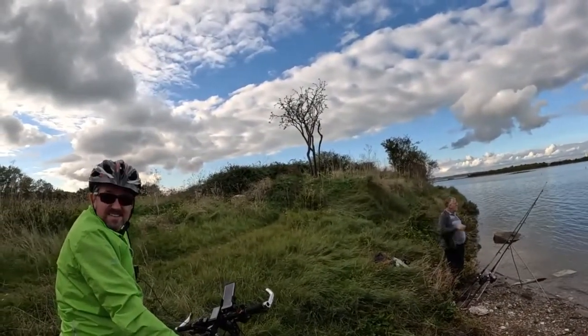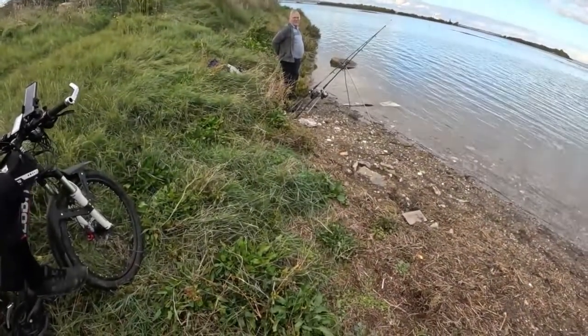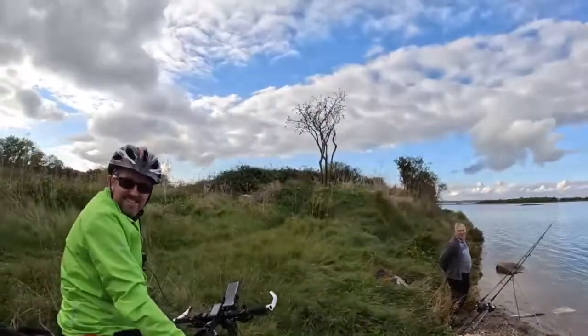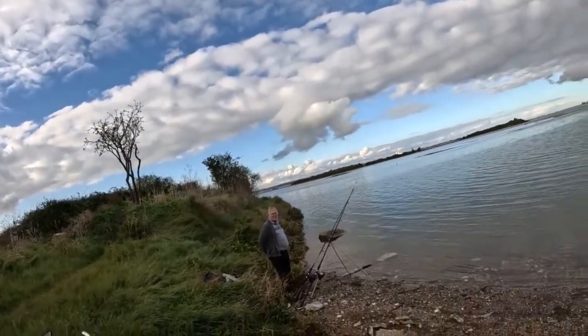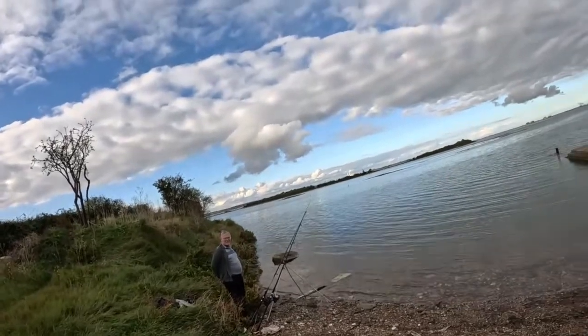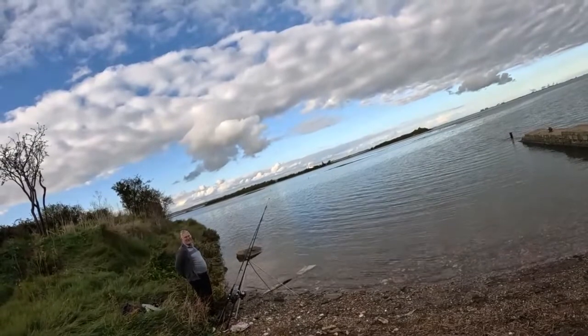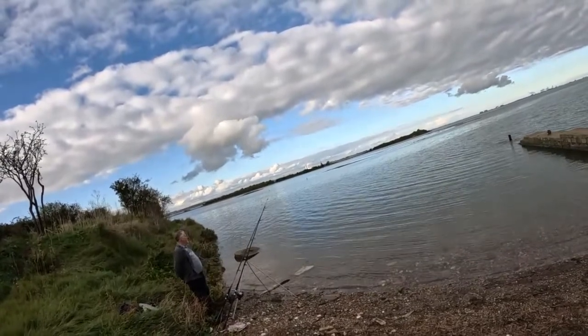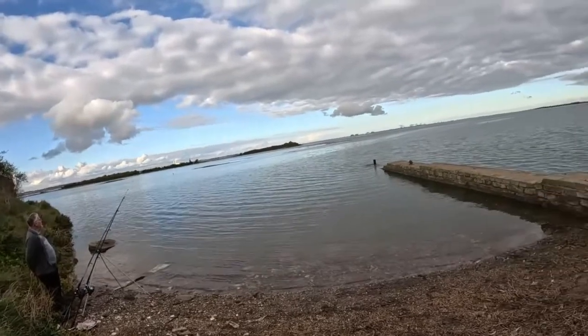The hook I started fishing on was like a size 16 — you could get eight of them in your little finger. If you ever try to tie a spade head on it, yeah, there's a trick to them. Get your father to do it — get somebody else to do it.